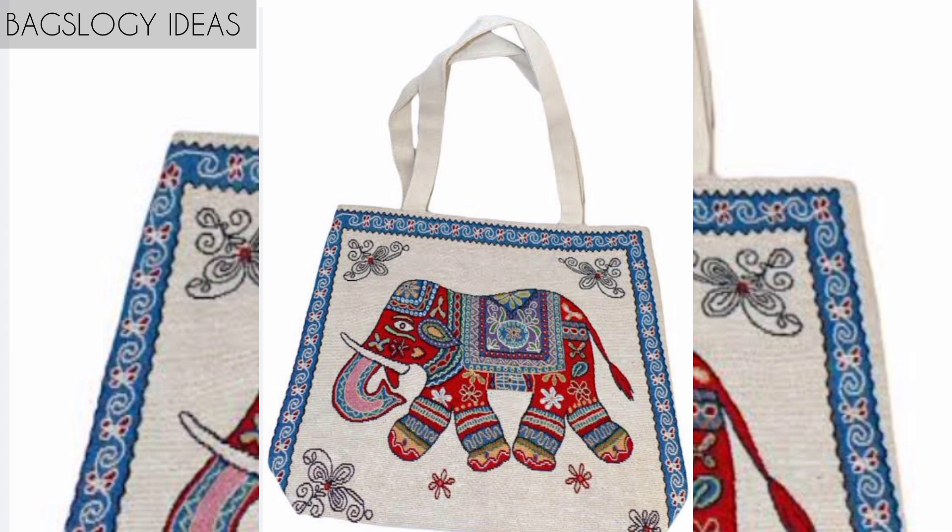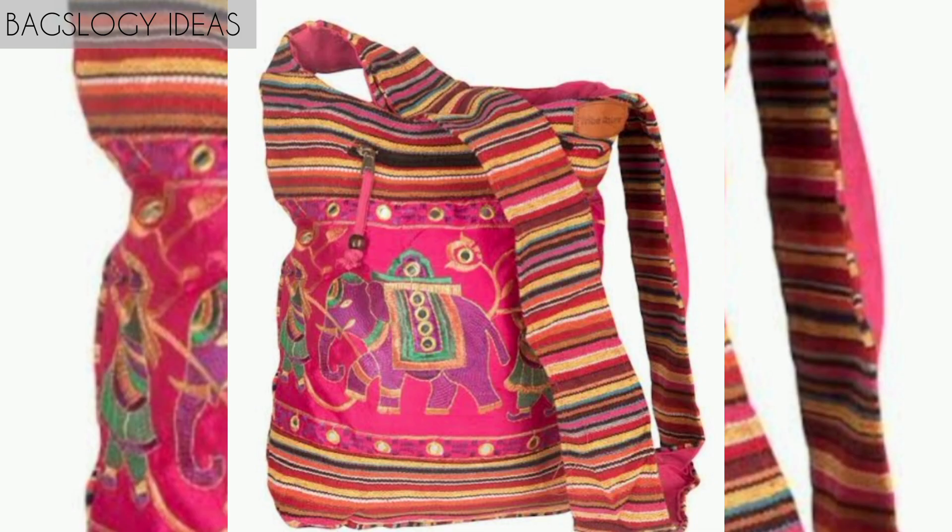Crossbody bags, cell phone purse, women PU leather multi-color handbags, and burgundy elephant print gym sport drawstring bag.